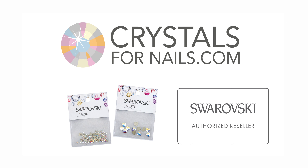Nail techs, ask your local beauty supply store to carry Swarovski crystals from crystals4nails.com. And browse our website for more tips, nail trends, and inspiration. Thanks for watching.